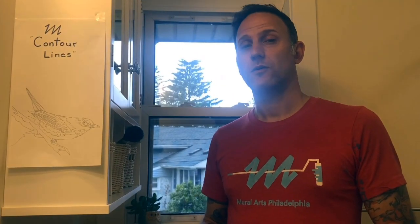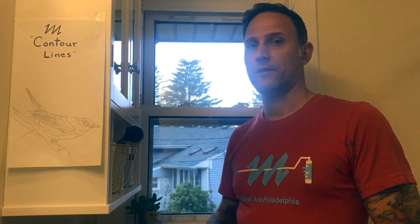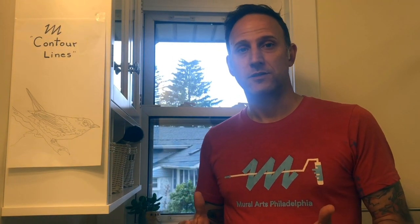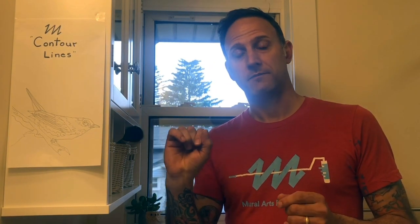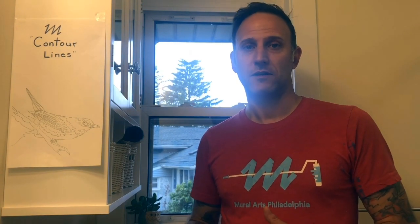Today we're going to create a tracing using a window instead of a light box. The tracing is going to be of a bird. In the mural 'Everything the Light Touches,' on the top left and the bottom right, you'll notice a little house wren. That represents home to me — I have them around my house. I love to watch them make a nest in our mailbox and create babies every year with little eggs.